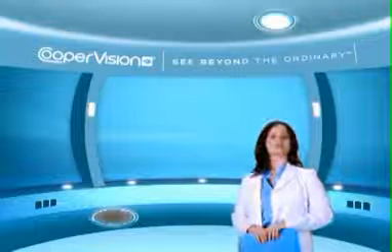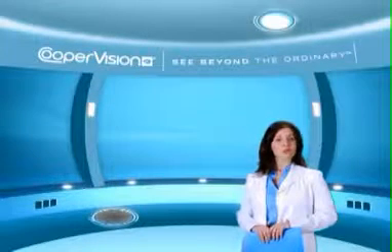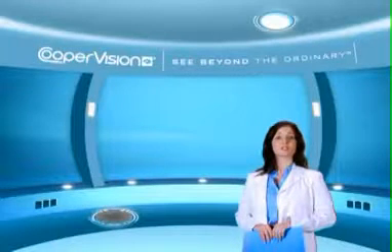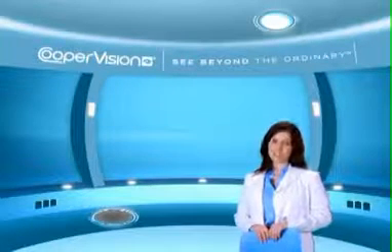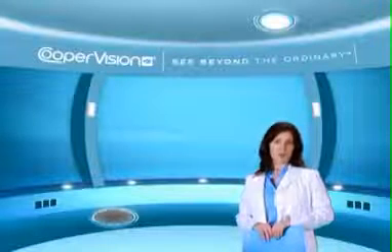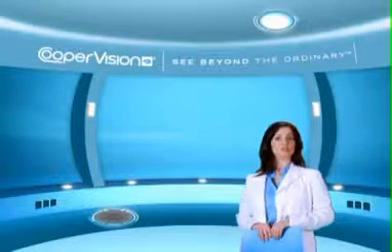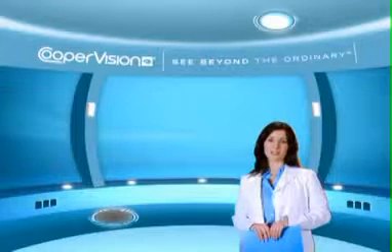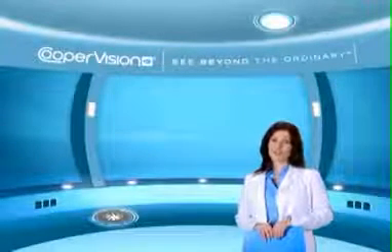During the next few minutes, you'll learn what we feel is the best way to insert your contact lenses. Please remember that this demonstration is to be used only as a guide. Be sure to follow the lens care procedures recommended by your eye care practitioner. Also, make sure to read and follow the directions that come with your lens care product. And for any questions, contact your eye care practitioner.